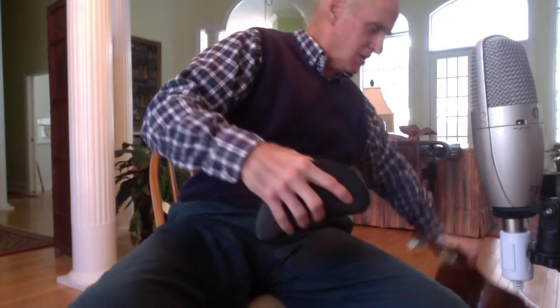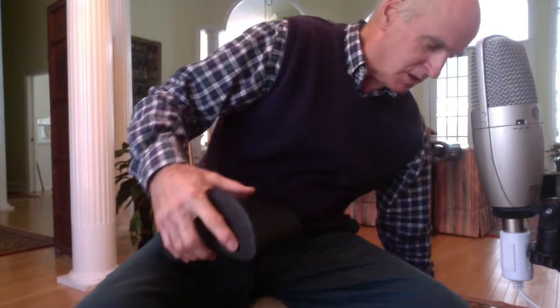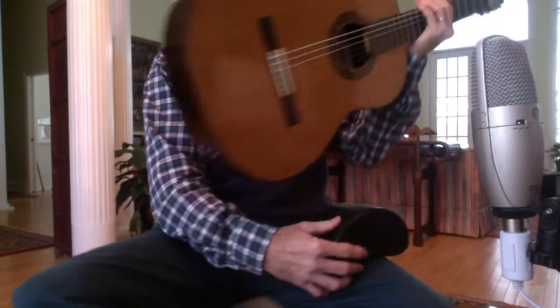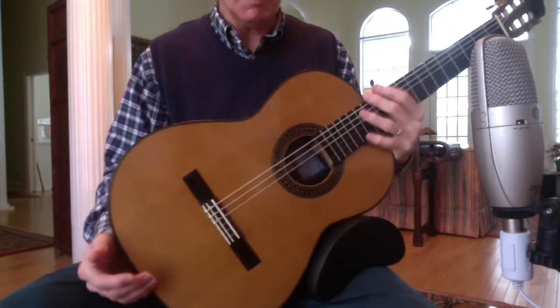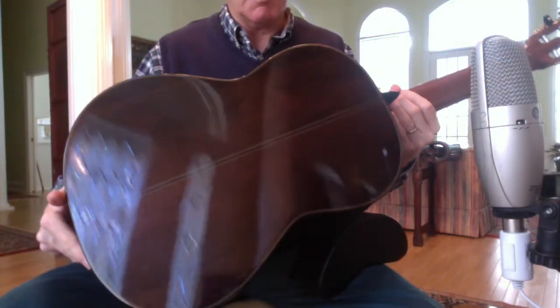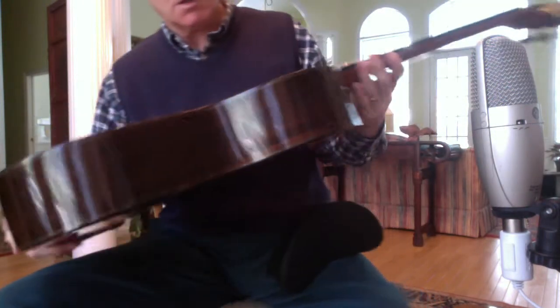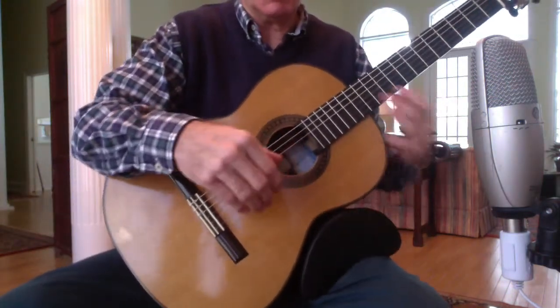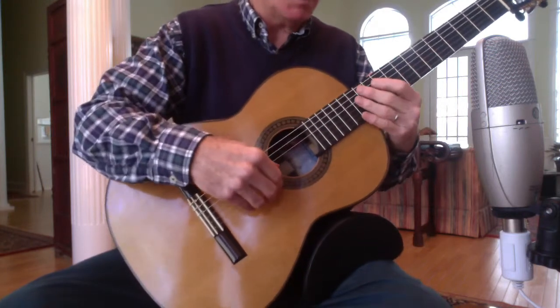Next is an Italian built guitar, Michele della Giustina. It is cedar, with Brazilian rosewood back and sides. It is a quasi-hybrid in that it has a couple of cross braces and the fans tend to be perpendicular to them.